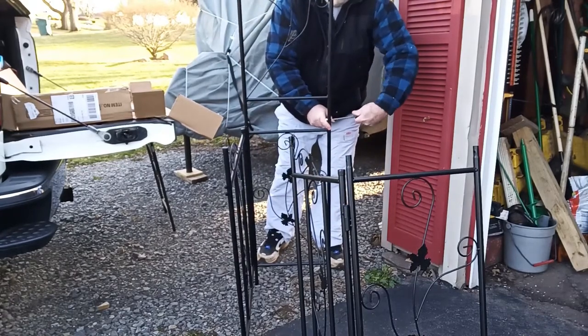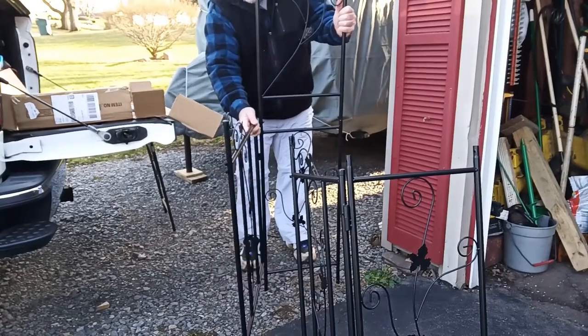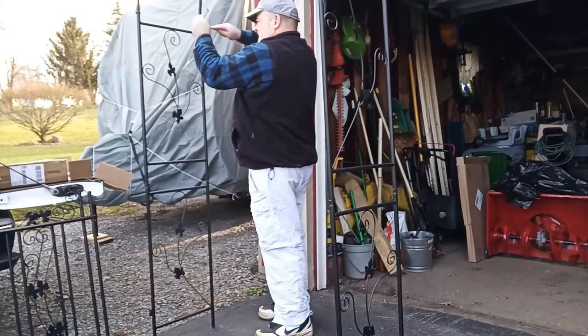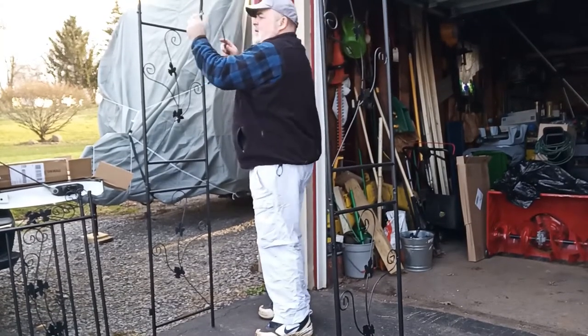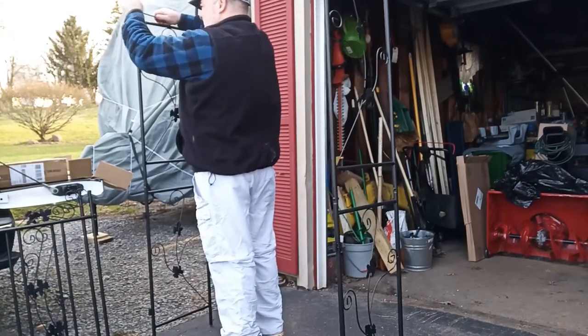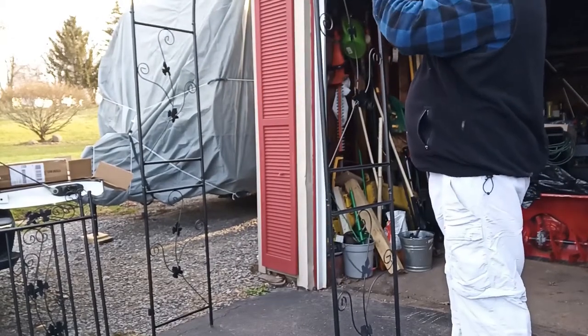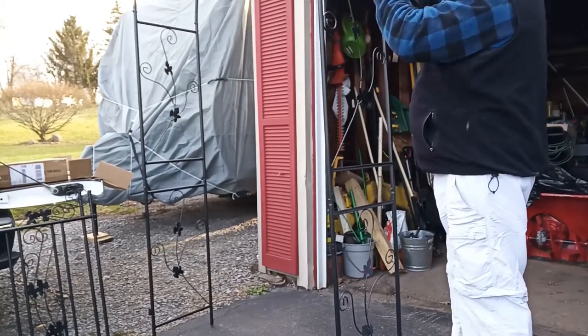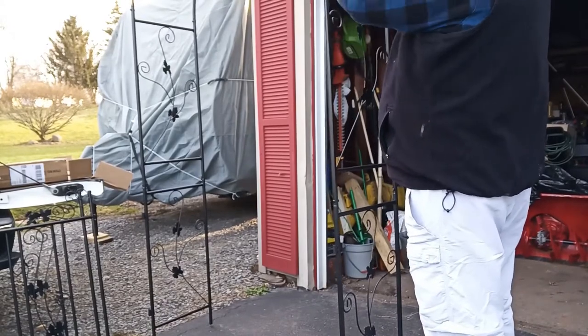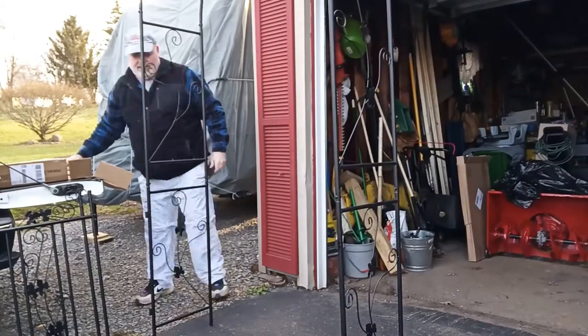Once you get the gate on, you can use it to prop the side up. Now I'm finishing bolting on the top pieces of the side, then I start putting the arches on — this is where two people really would be helpful in putting this together.